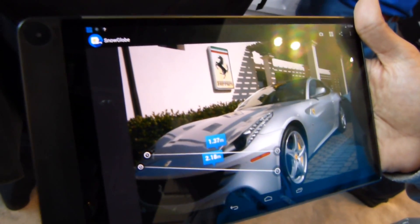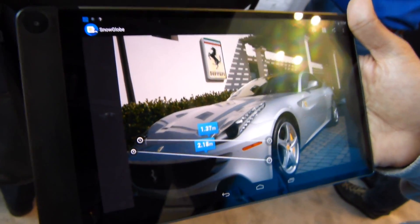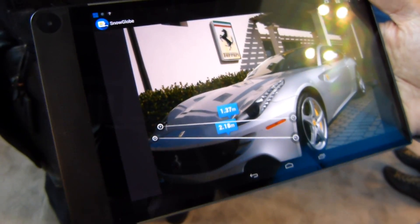We'll have more to show you about this tablet as we continue looking at more from the Intel Developer Forum here in San Francisco, California.